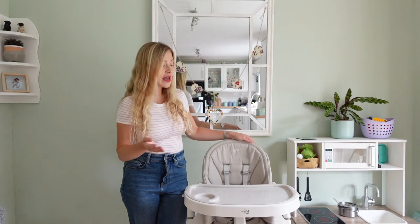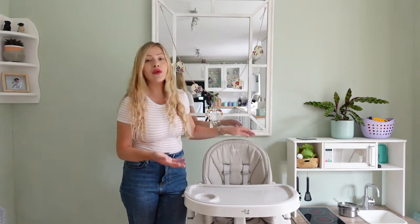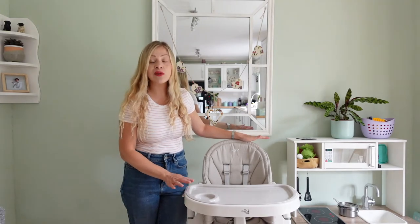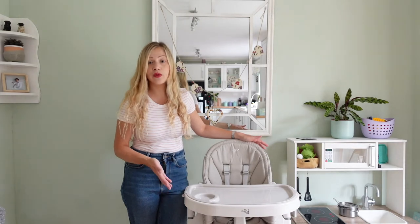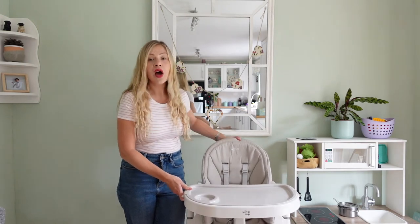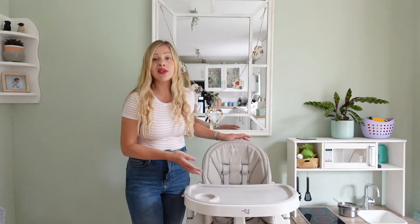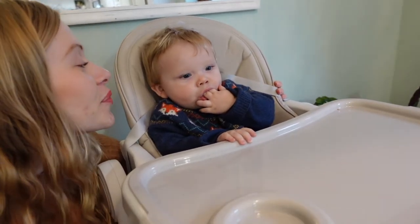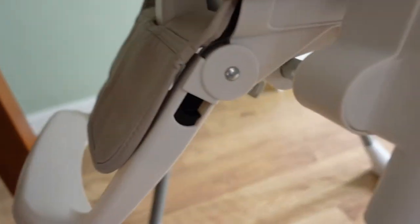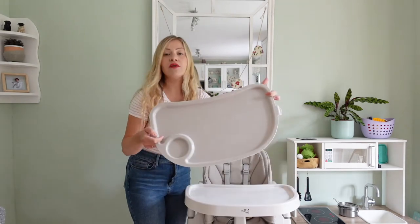The pros of this high chair are that it is a really attractive looking high chair. It looks nice, it fits in with the aesthetics of our household — we've got a white kitchen and it just fits in really well with our home. You can use it from birth as part of the chair reclines. It's quite a pricey high chair, coming in at around £100, but you will get your money's worth if you use it from birth. It's also comfortable for your baby as it has padding, and it's got a foot rest which is good for their posture.